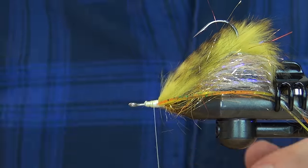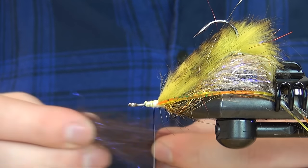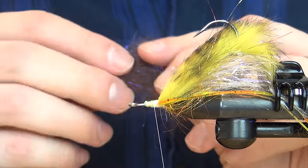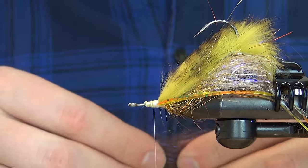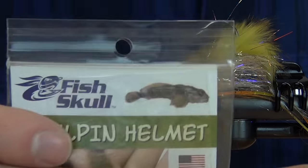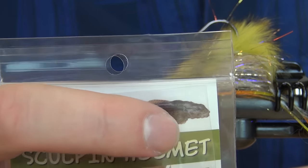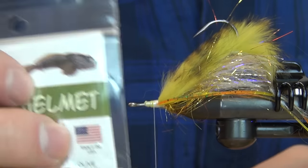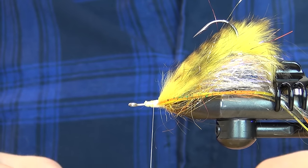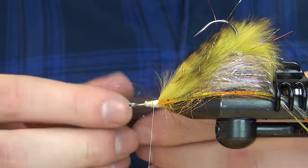Laser dub is one of my favorite materials — you can do all kinds of heads with it. Here it's going to represent mostly the pectoral fins of a sculpin. Looking at an image of a sculpin, you can see they have really big heads and big pectoral fins, so they push a lot of water — and this fly does the same. I'm going with a brown laser dub here.